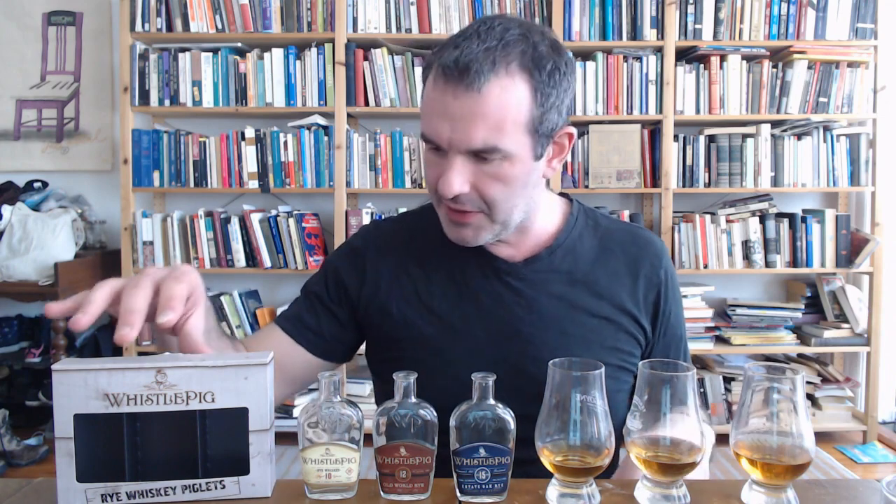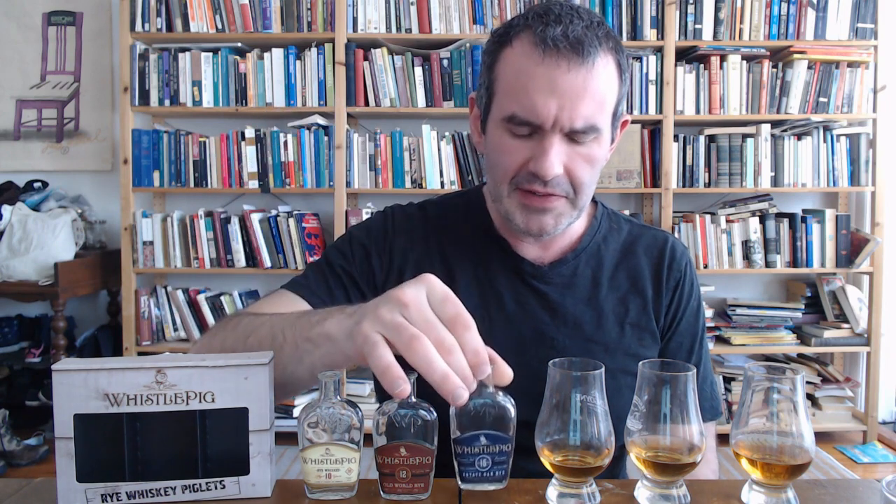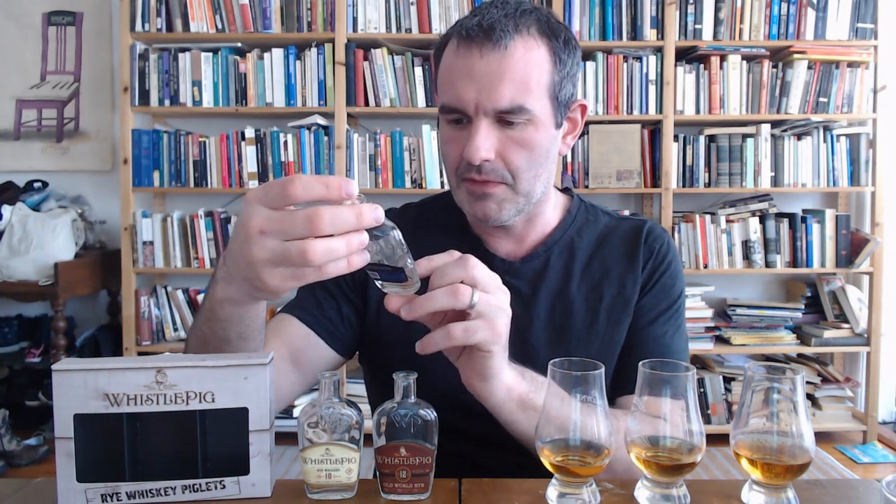Moving on to the 15. This guy is 46% alcohol — so we're not back up to the 10-year-old but we're higher than the 12. I could not find the price — I did find another 15-year-old, I'm not sure if it's the same one, which was like the Hogfather or something like that — anyway, that was around $250. So I am seriously hoping that this is not $250. The gimmick here is it is also straight wide rye whiskey, but it is finished in Vermont estate oak barrels — sustainably farmed from the forest surrounding their farm. So yeah, they finished it in some new Vermont oak. That's a little bit scary because it's already 15 years old and then they're throwing some more oak on top of that. Alright, let's see what we got on the nose.